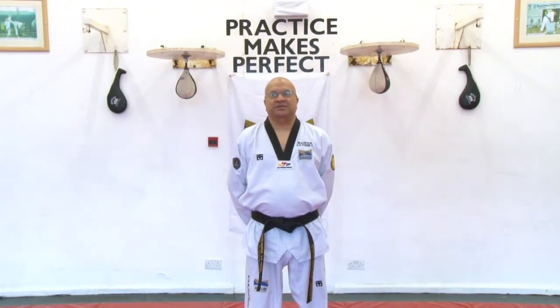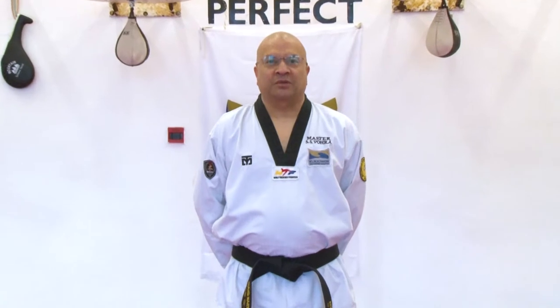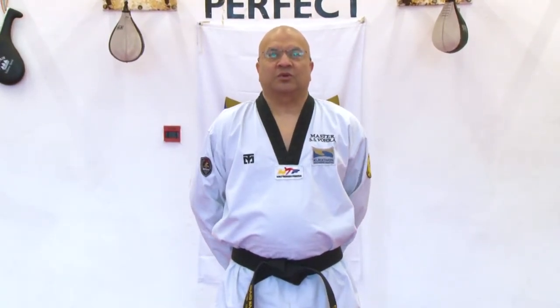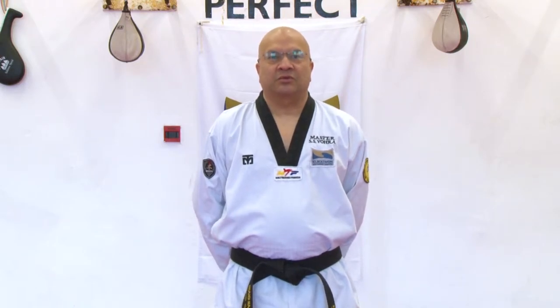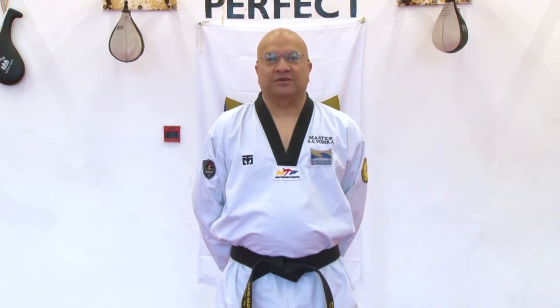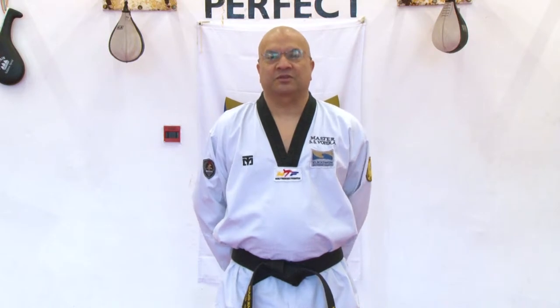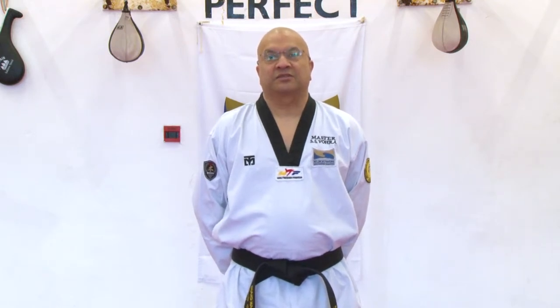This is Grand Master Satwinder Singh Vohra, Kukkiwon Black Belt 9th Dan. Kukkiwon is the World Taekwondo Headquarters based in Seoul, South Korea. I am introducing myself — I have been teaching Taekwondo as a professional instructor since 1982, having started martial arts back in the 1970s.